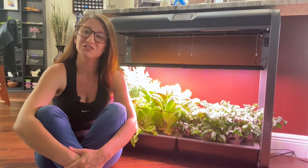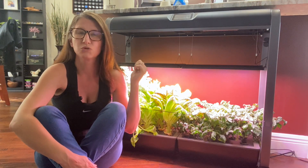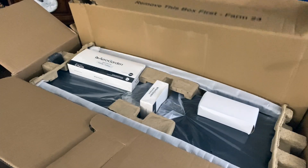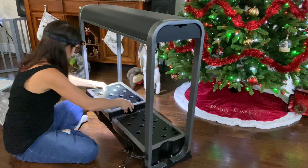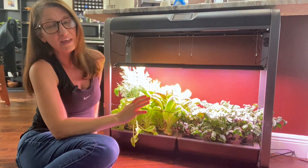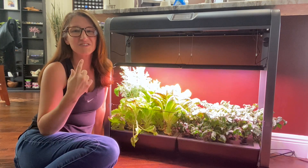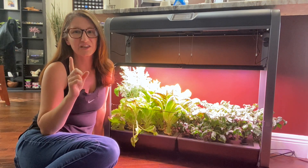If you've been watching my channel, you know about two months ago we did an unboxing video on this guy right here — the AeroGarden Farm 24XL. If you haven't seen that video yet, I'll put it up and also in the description so you can see the full unboxing and setup. But today I wanted to give you a breakdown on how it's been going — the good, the bad, and the ugly — and whether or not it's actually worth it.